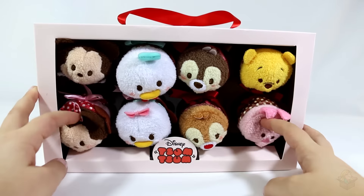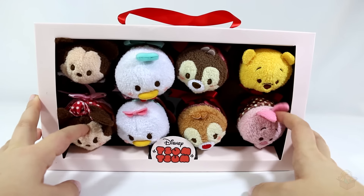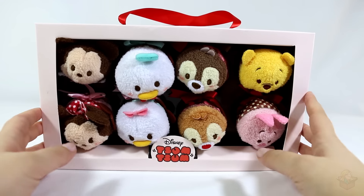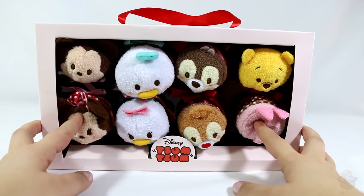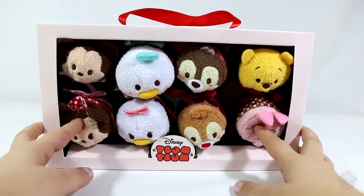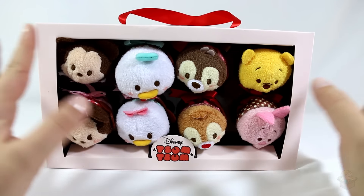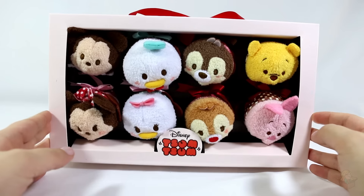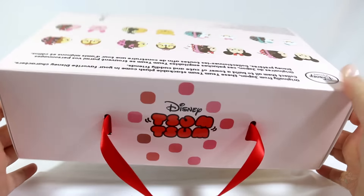They also had a Cupid Mickey, and maybe Cupid Minnie — I could be wrong on that — that are separate, but I did not get them, partially because I forgot about them by the time I got to the front of the line, and because I was already getting so many, because I bought this the same day I bought the Lion King ones. So anyway, without further ado, let's open this up.